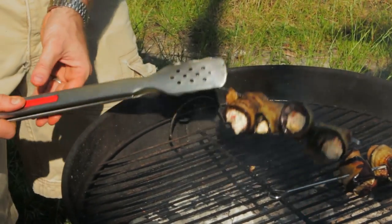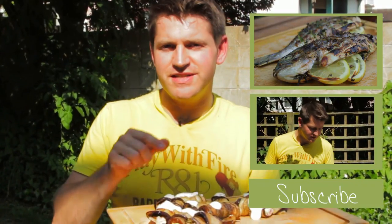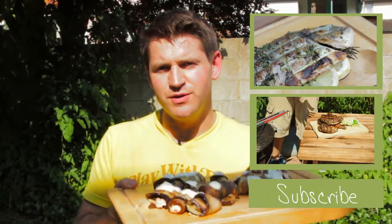Carefully slide them off the barbecue. And there we have it — really simple, absolutely delicious. It's my perfect vegetarian barbecue dish: my barbecued aubergine rolls.